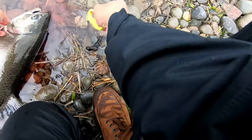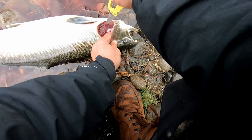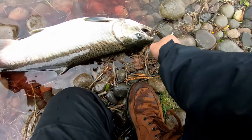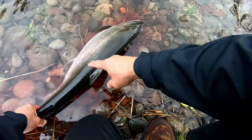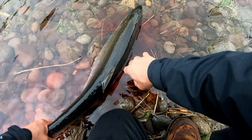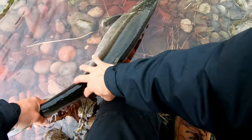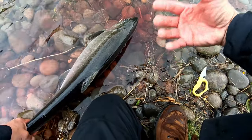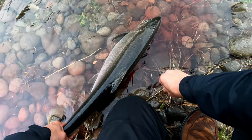I just bled the fish — I cut him on the gills, the gill area. Just one slit over here, then I did it on the other side. Then I want to massage him, massage the back right here, to make the blood go out — get him bled nicely. That way we can get most of that fishy blood taste out of the flesh. So that's bleeding it.